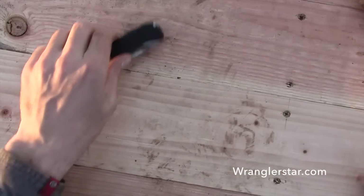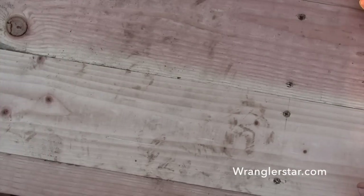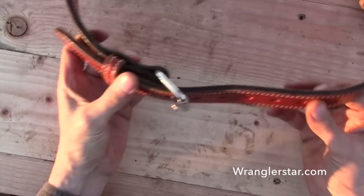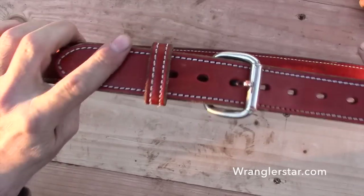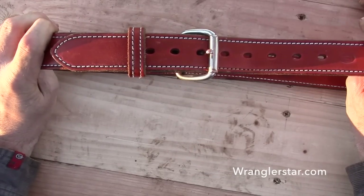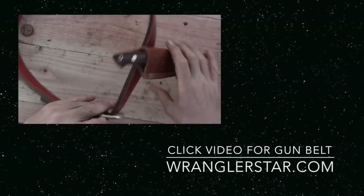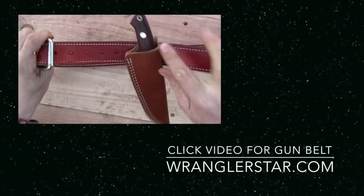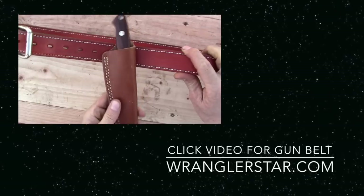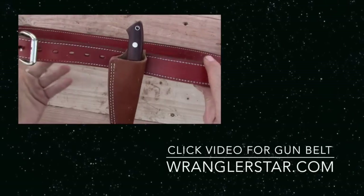I have one more video I'm going to make shortly after this one. You can go watch — I'll put a link in the end card. It is another subscriber and friend who is producing what I would consider to be the finest leather gun belts that you will ever own. Would you not be proud to have that? Isn't that gorgeous? Thing speaks for itself, doesn't it?